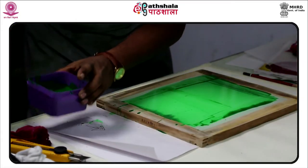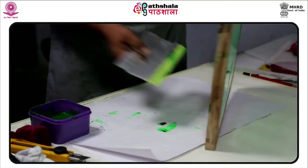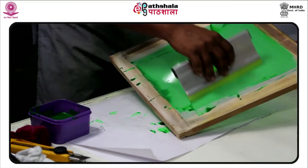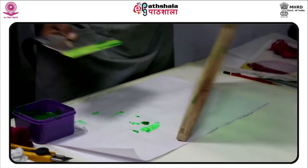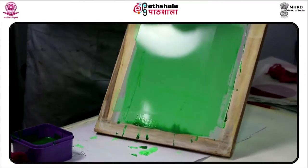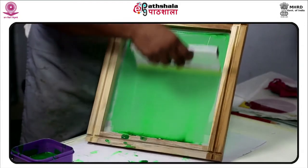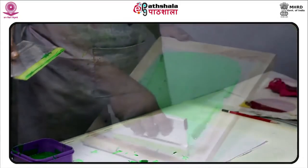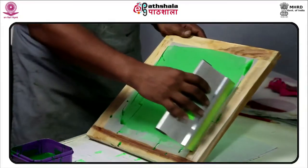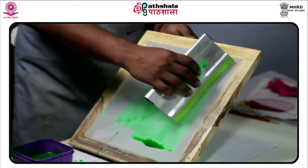Frankenthaler's technique particularly impressed Kenneth Noland (1924–2010) and Morris Louis (1912–1962) when they visited her studio in 1955, helping launch a second generation of color field painters. The original pioneers of color field painting were Mark Rothko and Barnett Newman in the 1940s and 50s. Unfortunately, the soak-stain technique has proven a headache for art curators as the oil in the paint comes into direct contact with untreated canvas and eventually causes it to rot.